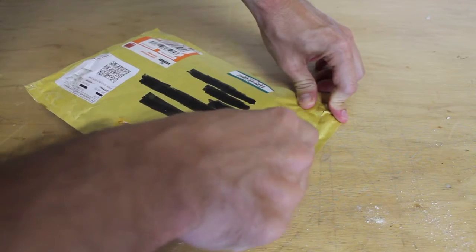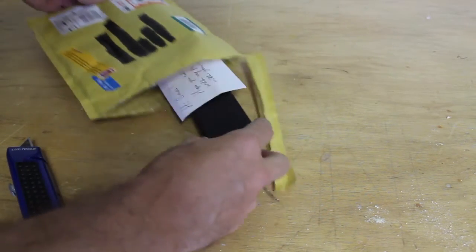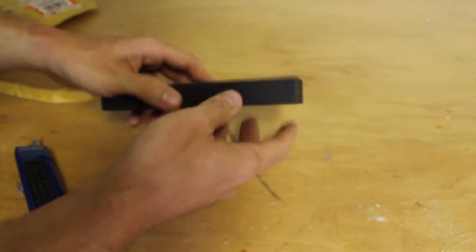Whoa! Look what came in the mail. I got my pin from my pin partner Ian and I'm getting ready to open it up. Let's see how it looks. And I got a nice note from Ian. Thank you Ian, that's really nice. Now let's see the pin.